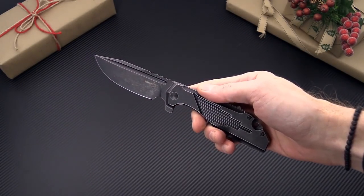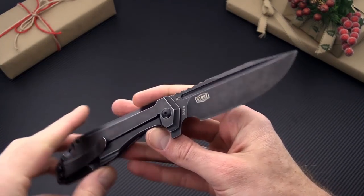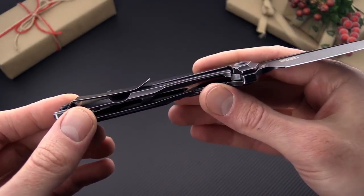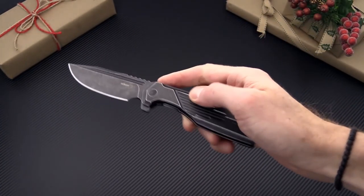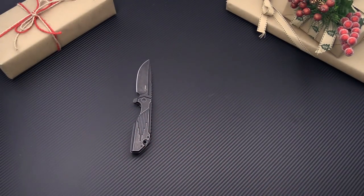One of the highlights from the Boker line this year is the JB Stout designed Lateralis. You've got a D2 tool steel blade, full stainless construction, and internally milled scales with stainless steel frame lock operation. And of course it is a ball bearing pivot flipper. A great design and a great economic way to get into a JB Stout design.